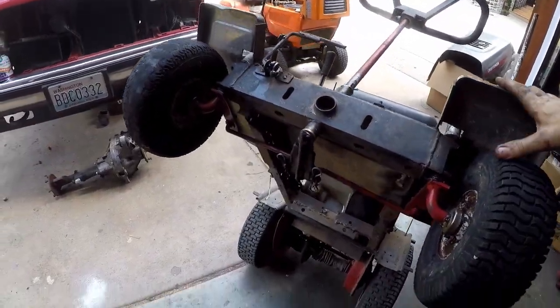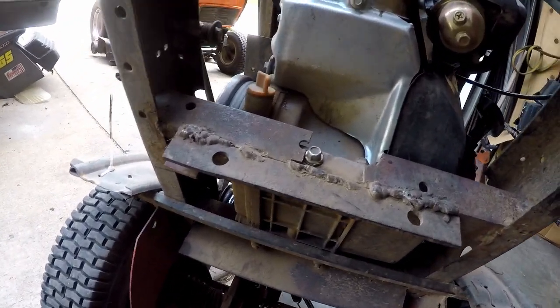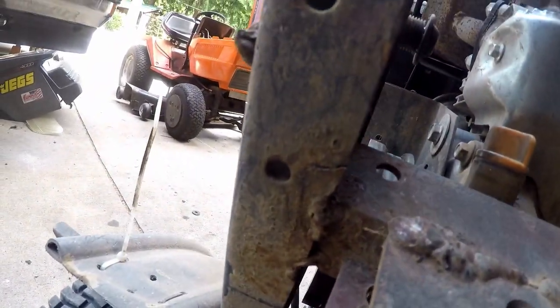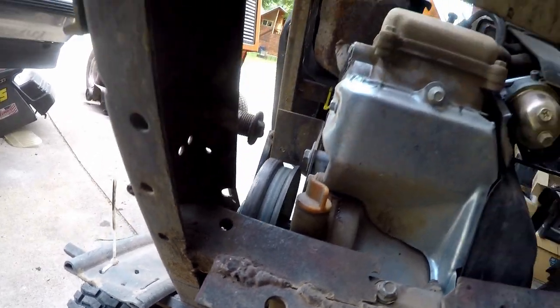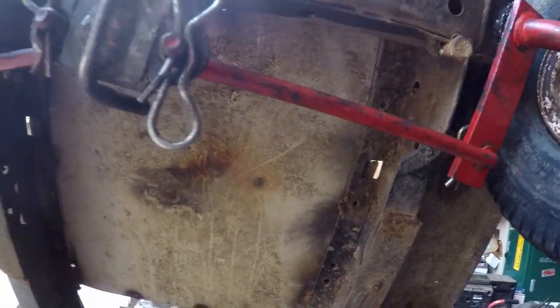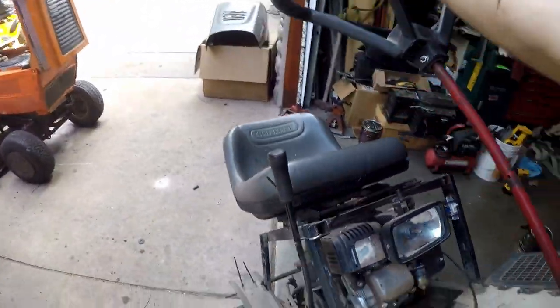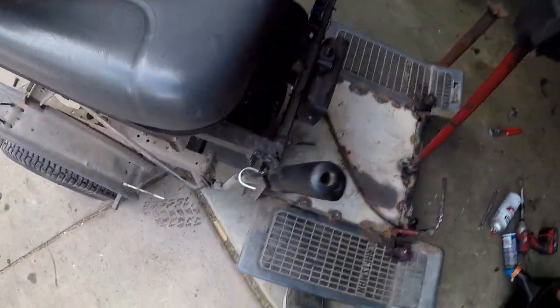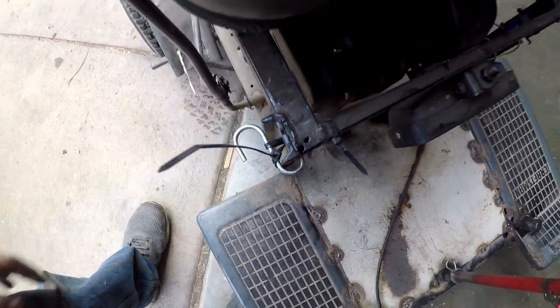We got all of the steering stuff greased up. There's the motor mounts — just really heavy duty stuff. That one there's cracked, that one's good, and that one's pretty good. So I'm gonna have to weld that one up sometime. There might be a crack on this piece too, so I might have to put another weld on that.